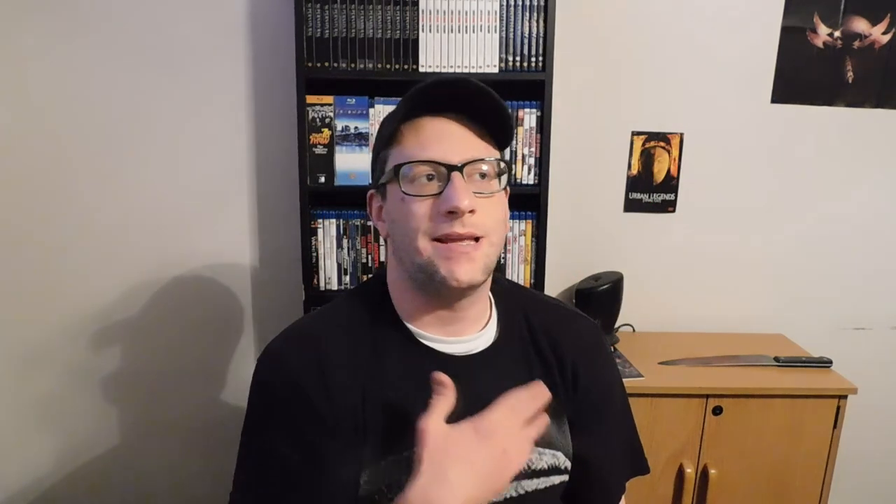It's got interviews, documentaries, Black Christmas Revisited, Black Christmas Legacy — it's got all kinds of stuff and I'm looking forward to checking this out. I remember watching the remake that came out back in 2005, and I mean I liked it at first but it got tired some real fast.